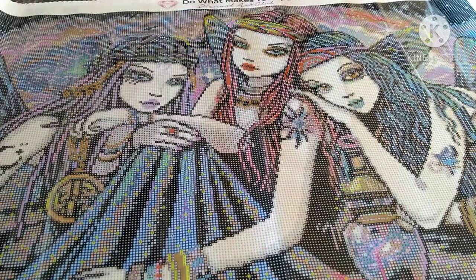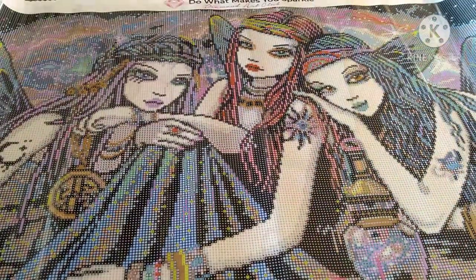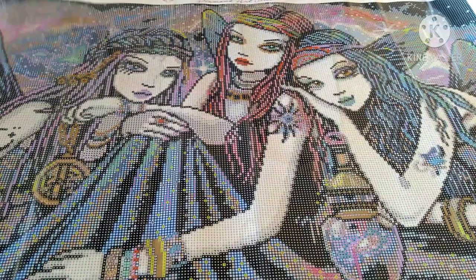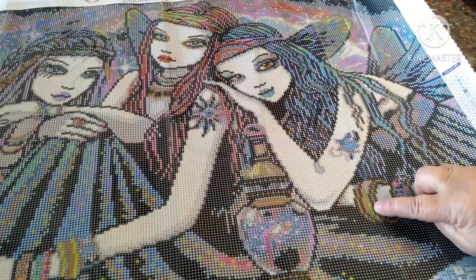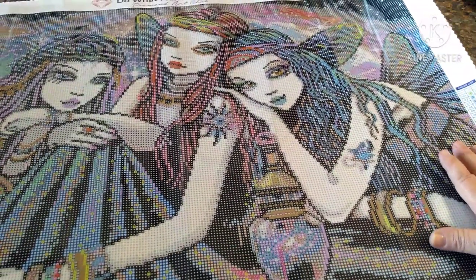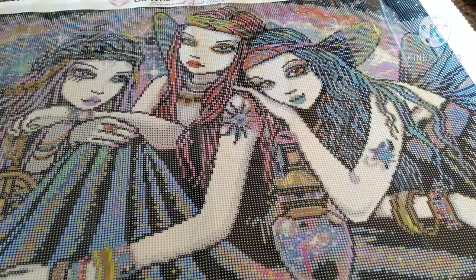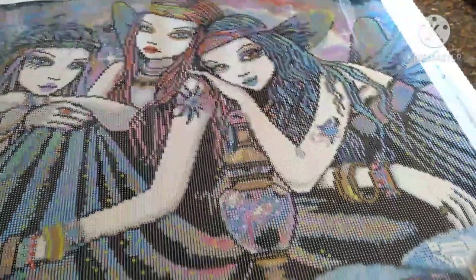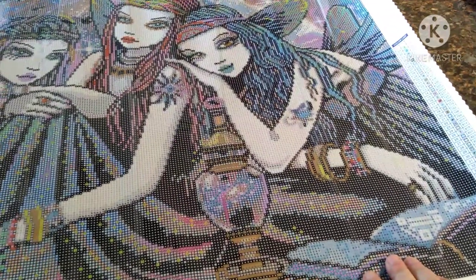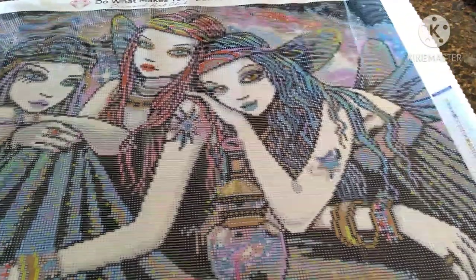I'm going to see what number one and number two is. It looks like the ABs — the yellow ones — are going to be in the bracelet. I think there are some right there. And the blue ABs look like they're in the book, and also in the tattoo and the wings.